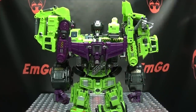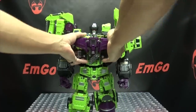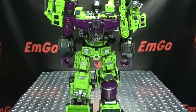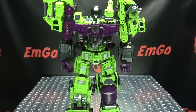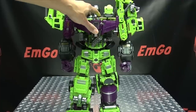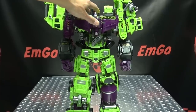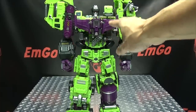And there you have the completed Jinbao Gravity Builder. He is a very, very big boy and I absolutely love him. He's very chunk-tastic. He does have a tendency to lean a bit, but we can get him standing straight here. Yeah, he is a big, big boy but very, very impressive to look at. Now that's a Devastator right there. That's a Devastator.